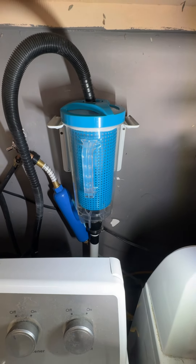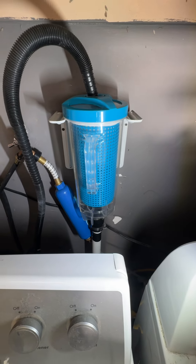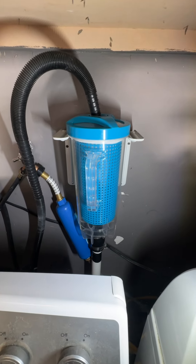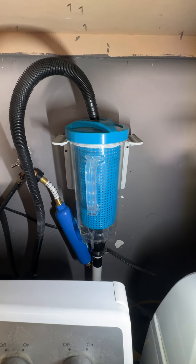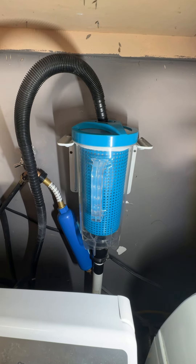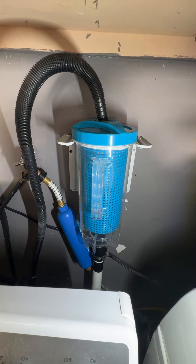This is a lint trap for your washer. I looked on Amazon, but there's not many choices. There's one that was really expensive. So I got this pool filter, inline filter, and I think it's $37 on Amazon.